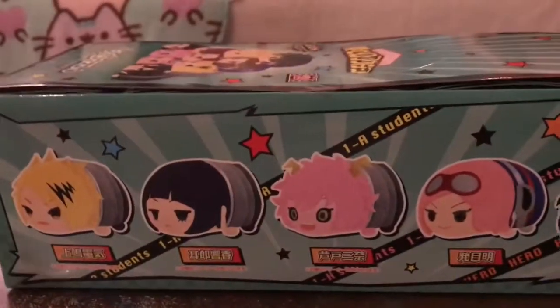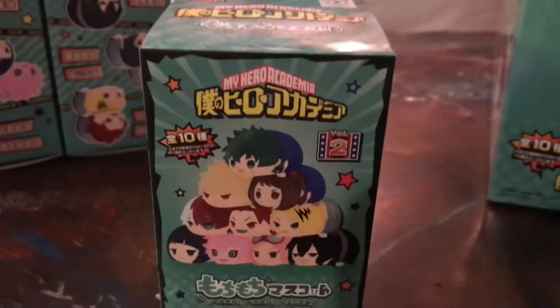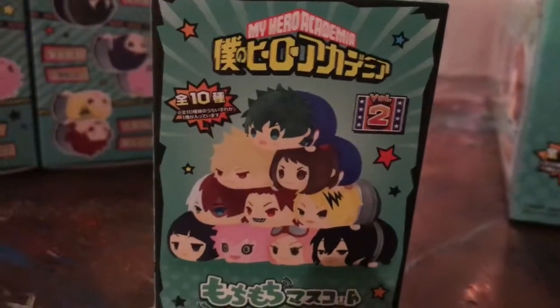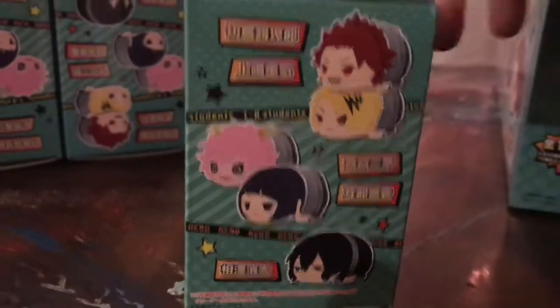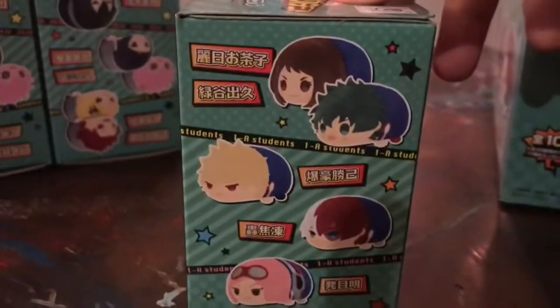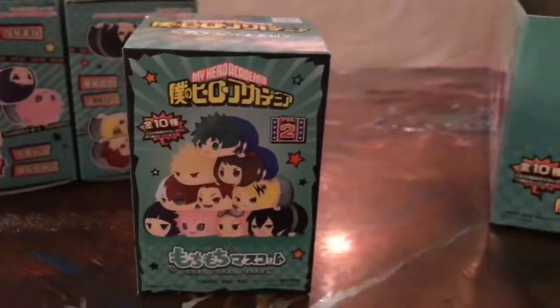So let's open them up and show you what they look like. We figured we'd at least show you what the box looks like. Obviously they're blind boxes, but we get the whole set with all ten of them, so there are no surprises. The outer box shows you all of them, kind of separated in pairs. There are some warnings — probably don't eat these. You can see the others on the top. We'll go ahead and unbox them and then show you what they look like out of the box.